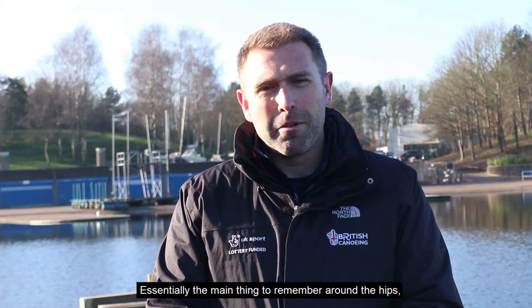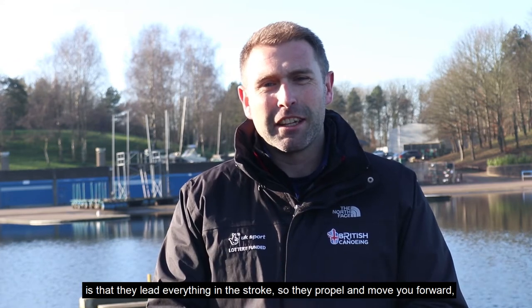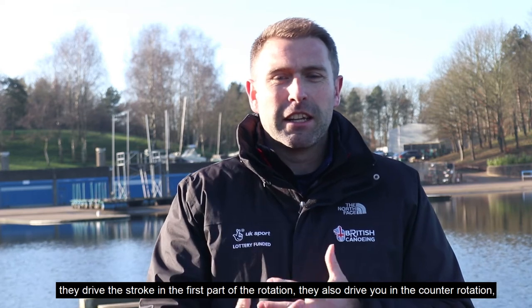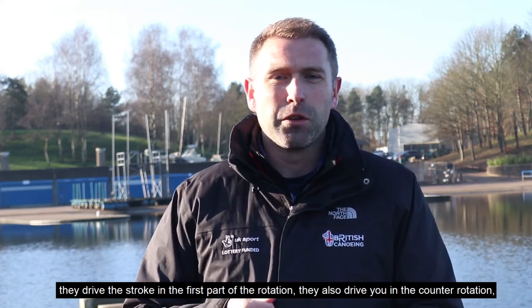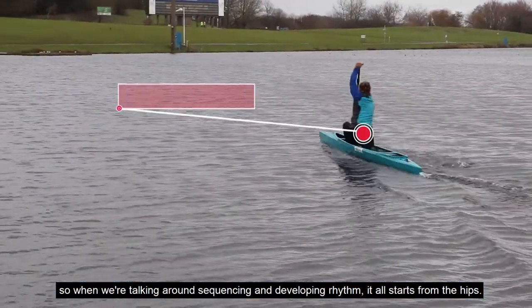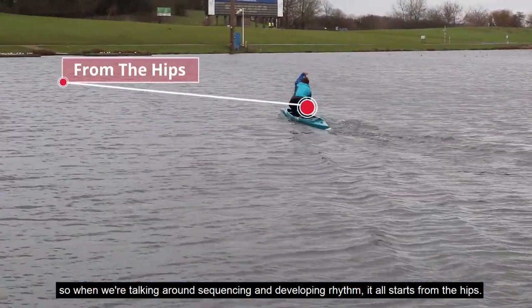The main thing to remember around the hips is that they lead everything in the stroke — they propel and move you forwards, they drive the stroke in the first part of the rotation, and they also drive you in the counter rotation. So when we're talking about sequencing and developing rhythm, it all starts from the hips.